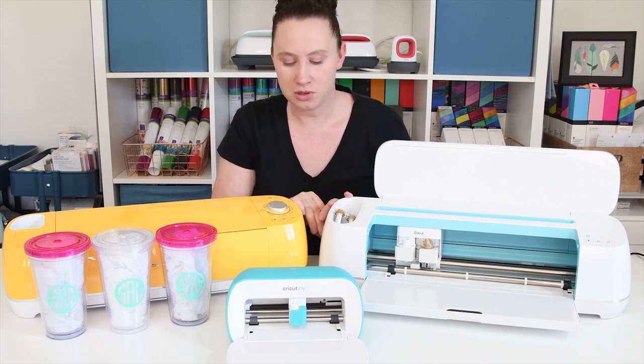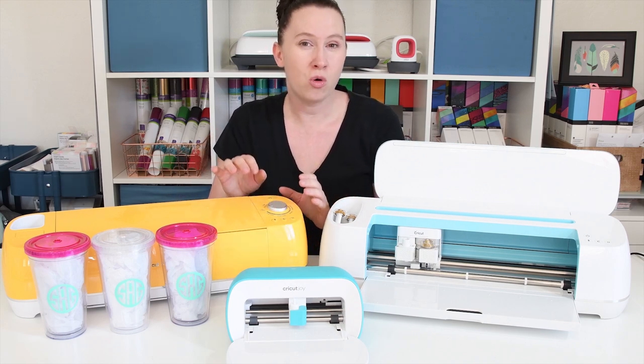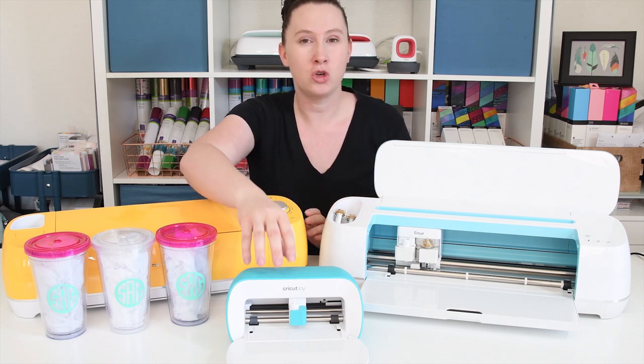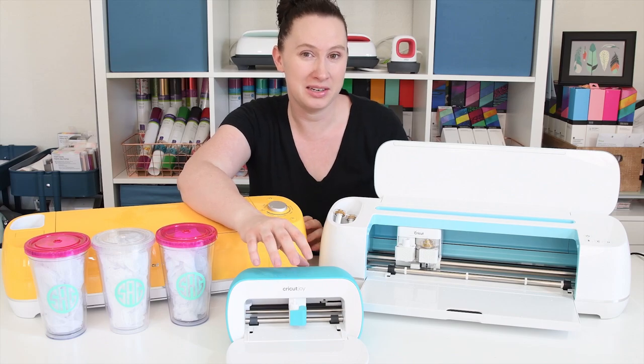So all the machines are easy to use. You can have more control at the machine itself with the Air 2 and the Maker, and then the Joy is completely controlled in Design Space.